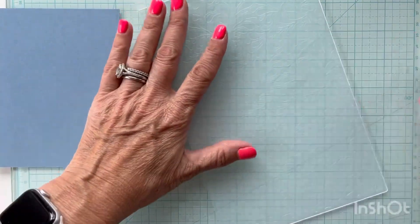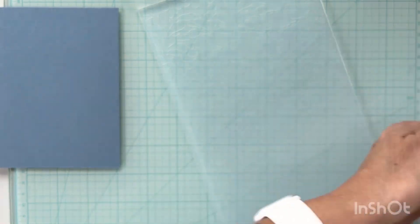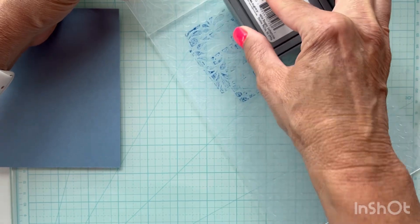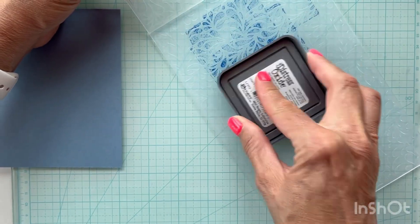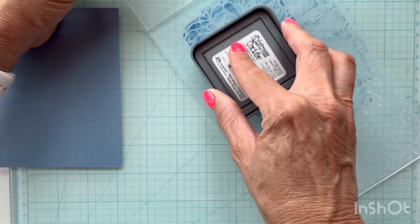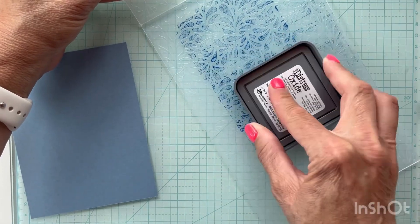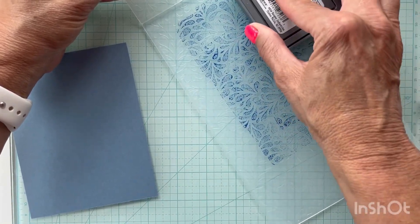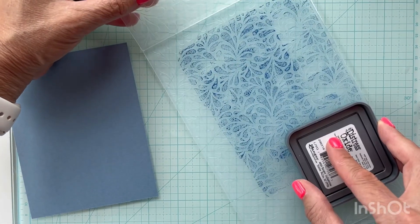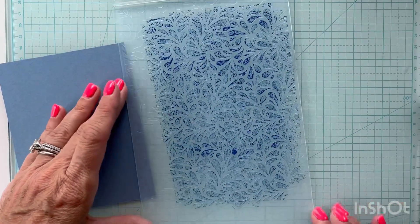I'm just going to open up my embossing folder, take my Prize Ribbon Distress Oxide ink, and blot it all over the embossing folder to get it all inked up really well. Then I'll put my Stormy Sky paper in it, emboss it, run it through my die cutting machine, and show you the results. It'll just take a minute to get it inked up.